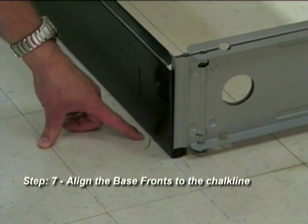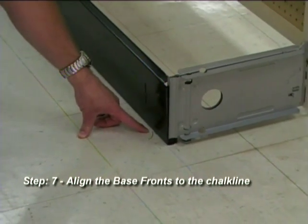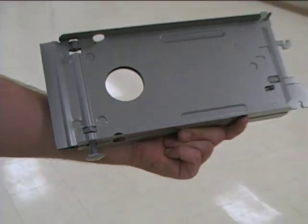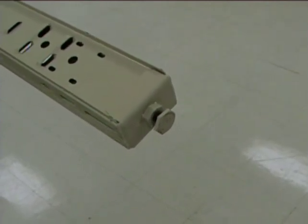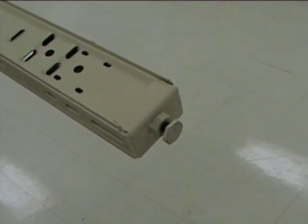Step 7: Align all the closed base fronts to the chalk line. Lozier base brackets and upright leveling legs are preset to allow the installation of the island sections without any leveling adjustment on flat level floors. If the floor shows large amounts of uneven conditions, proceed as follows.